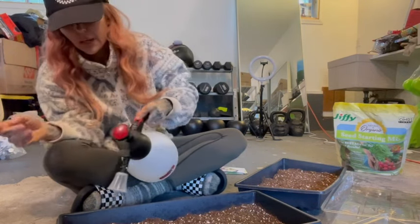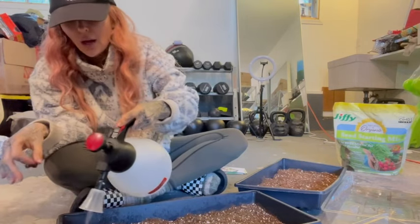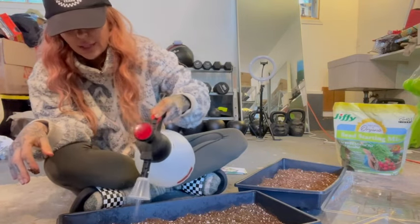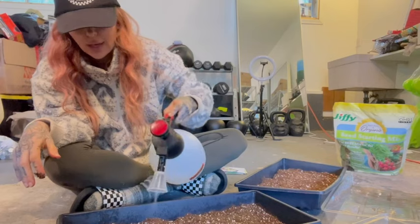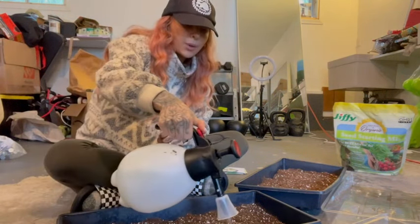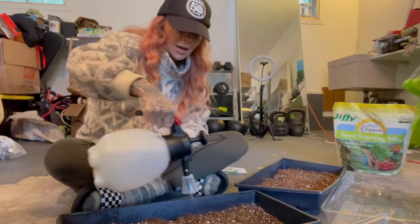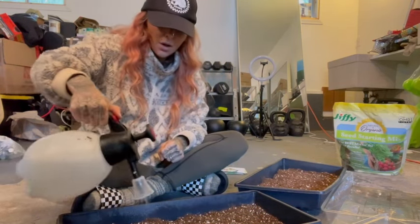You're only going to put about a quarter inch of soil cover on top. It's very important to read the seed packets, because everything you need to know about the seeds you buy - when to plant them and how deep to plant them - is all in the seed packet.